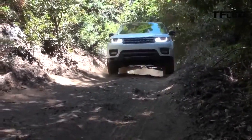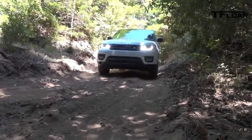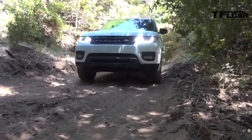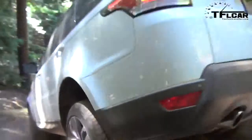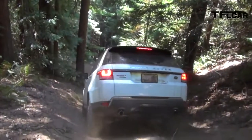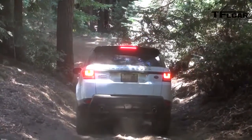So the car is doing a lot of the work, but you could get a lot rougher. With the air suspension, it gets up to just under 11 inches — I believe 10.9 inches of ground clearance — which is phenomenal for a vehicle that's going to be going down the expensive boulevards of Hollywood most of its life.